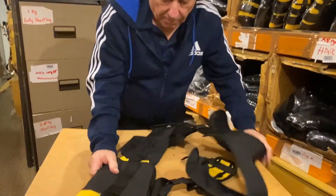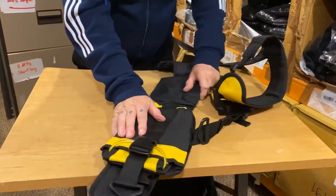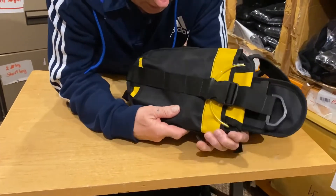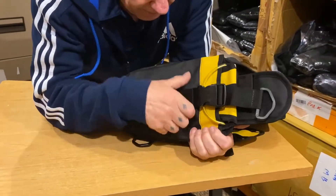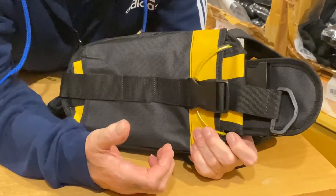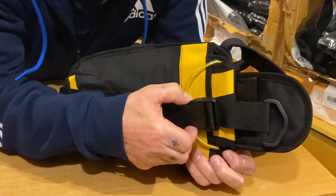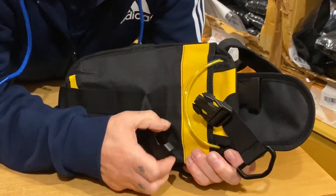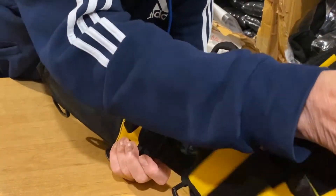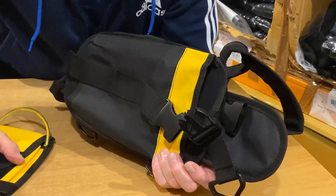Let me show you why. No matter how thick your gloves are — and in British waters we wear quite thick diving gloves — you can pinch that and it flies open. It's very easy to get the ditch pocket out and down it goes.